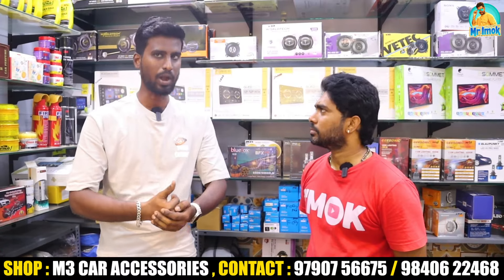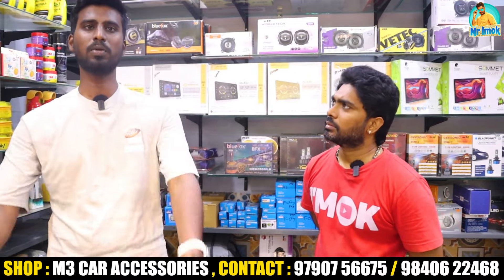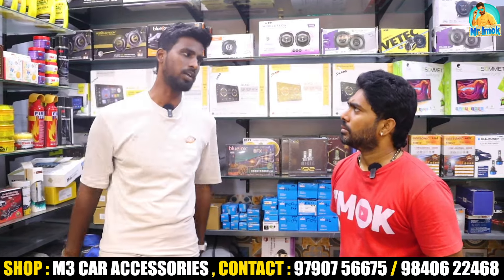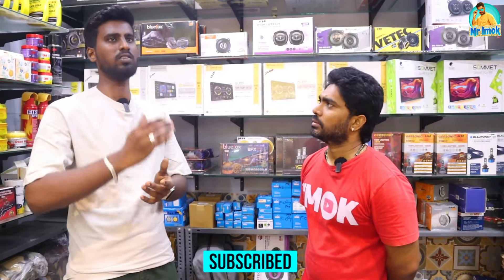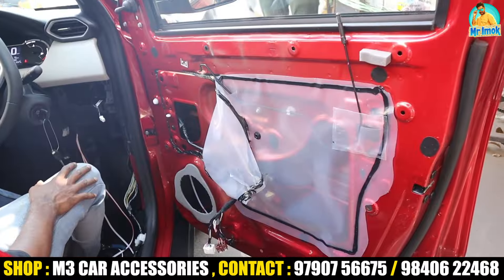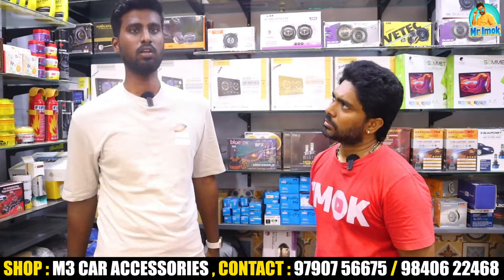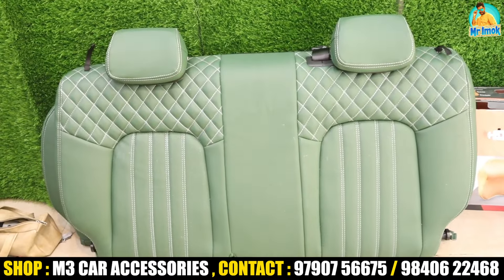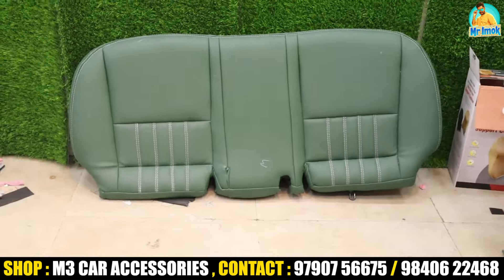Let me tell you about the products for your car. If you have a basic variant, you will be able to upgrade to all of the top-end variants. If you have any suggestion or idea, you can take all of the top-end variants as well.